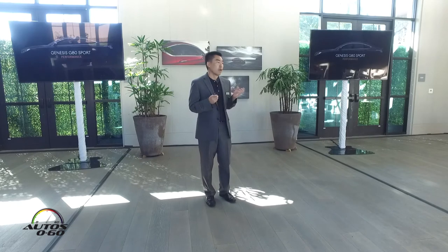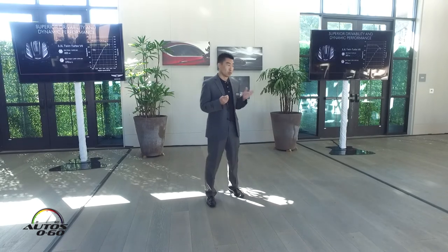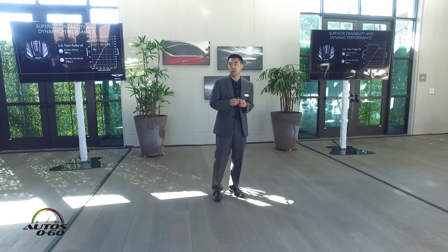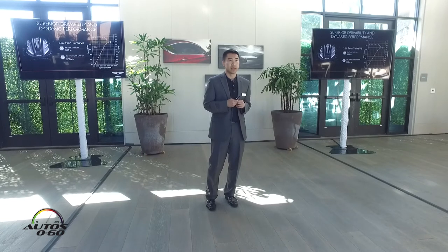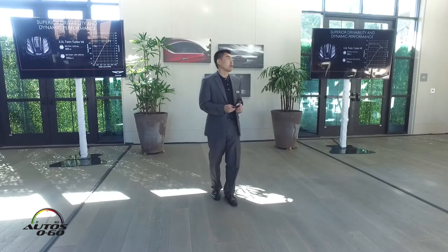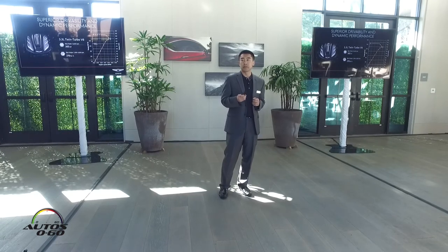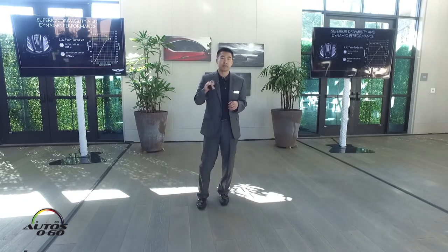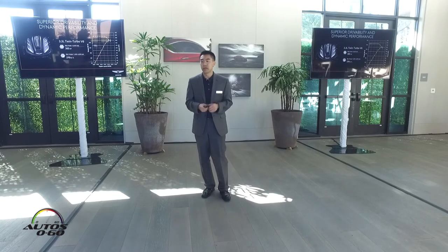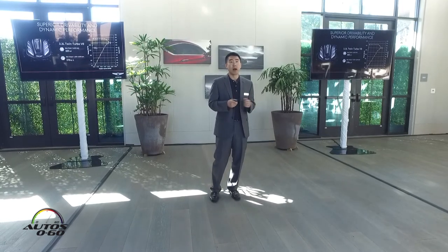Let's take a look at how we've elevated the performance of the GAD Sport. It starts with our all-new 3.3-liter twin-turbo V6 engine that first debuted in our flagship G90 sedan. This engine makes 365 horsepower and a very impressive 376 pound-feet of torque at just 1,300 RPM. As you can see in the chart, that absolutely flat torque curve shows itself in superior drivability, responsiveness, and overall power performance.